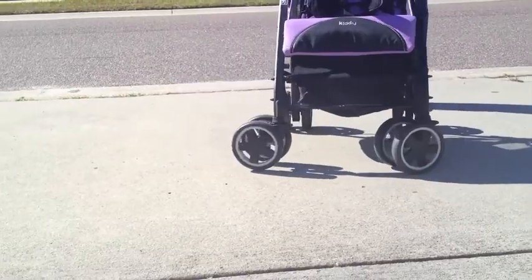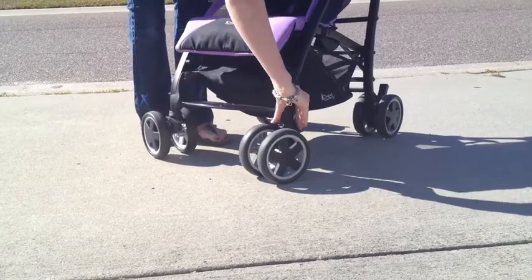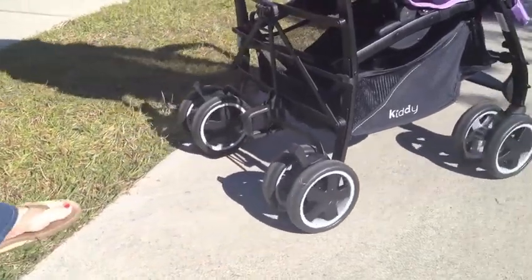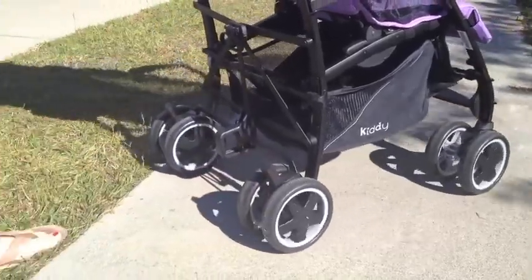Should you choose, the City & Move has lockable front wheels with the easy push down of a front lever. Brakes are found on the back of the stroller, locking or unlocking both wheels with just one simple lever.